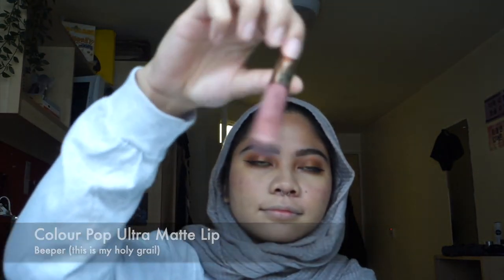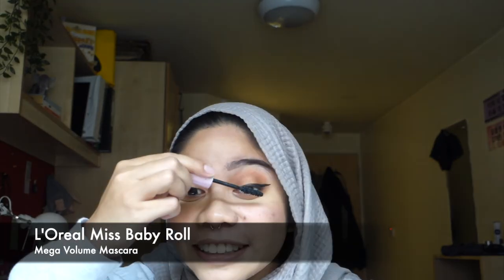Okay, back to our normal program. We're gonna put some blush on our face — this is by The Face Shop, it's so cute. We have our lipstick — this is my favorite lipstick by Colourpop, it's called Beeper. Look at how nicely it glides on, the color is so beautiful! I always forget to comb my lashes but thank god I didn't forget today. I'm going to use L'Oreal Miss Baby Roll Mascara. Last few checks — I'm gonna add a bit more shimmer on my eyelids and I think we're good to go. Thanks for watching my Get Ready With Me, see you next week. Bye!